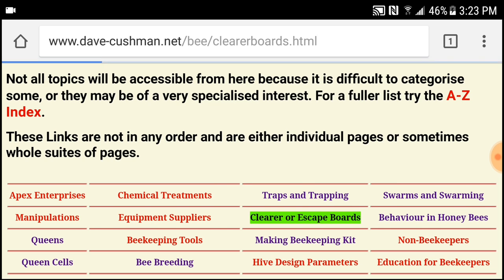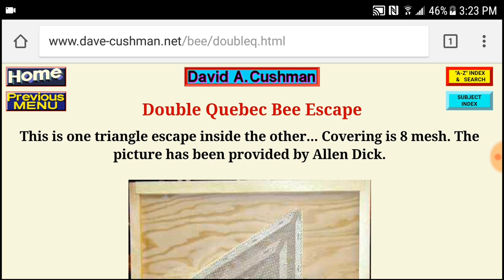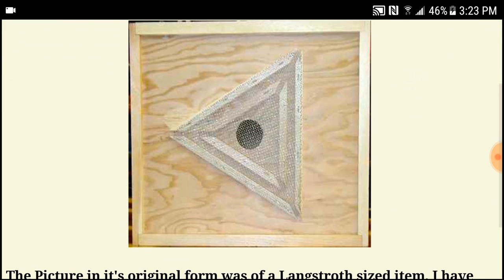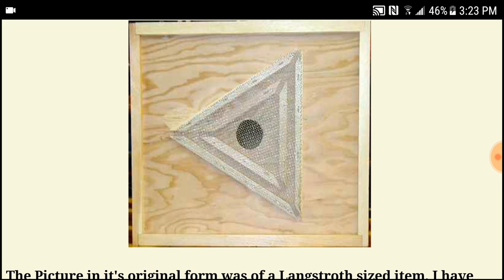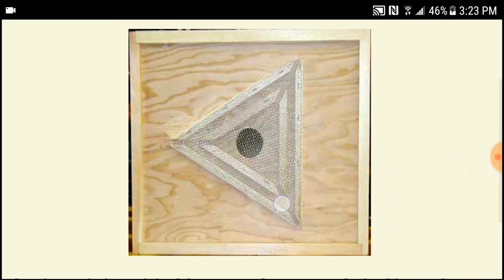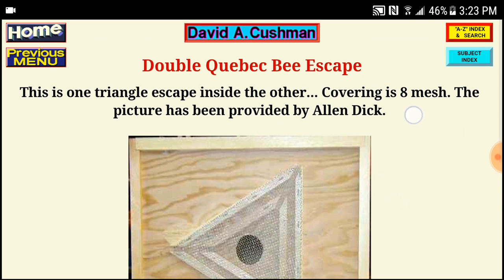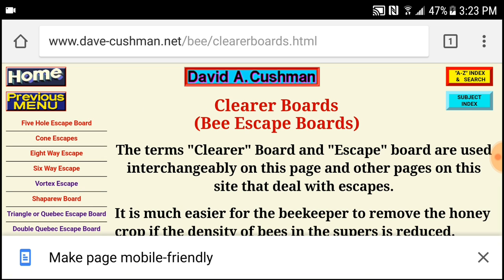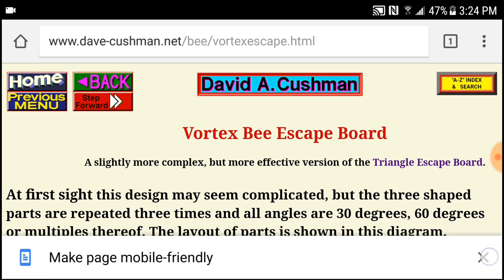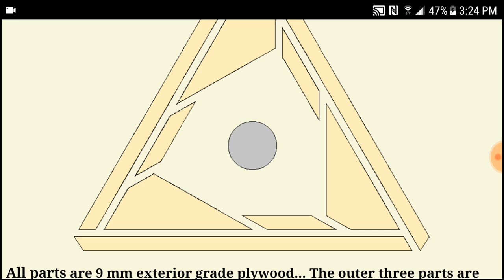For some of you that don't know what an escape board is — this is what one looks like, the one that normally people make or you can buy from the bee supply store. It's the double Quebec bee escape. It looks like two triangles, and the bees come out — this is upside down, so your honey supers would be on the other side. The bees come out because it's the only exit, then they get confused and can't get back in. They work good.